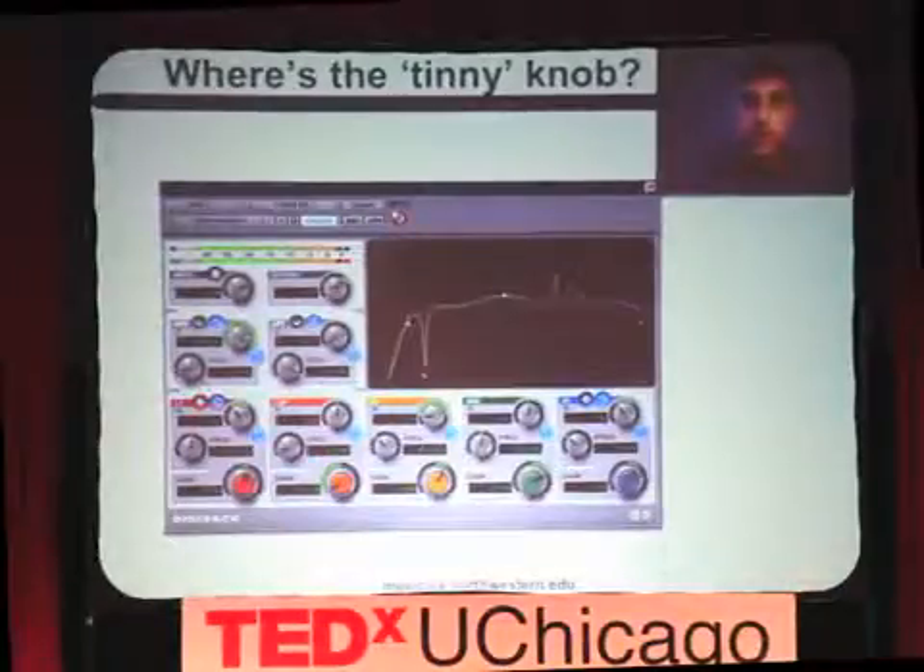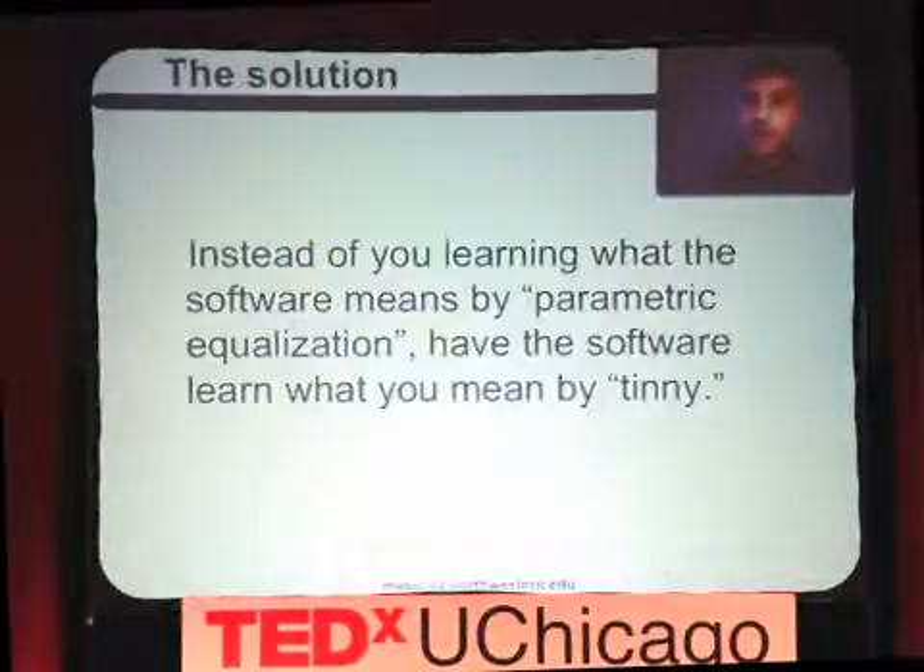We have a problem. One way we can solve it is by me spending six months learning an audio production suite — but there's another way. Instead of me learning what the software means by parametric equalization, how about if the software learns what I mean by tinny? So we decided to flip the paradigm: have the software learn the meanings of sound adjectives and build new interfaces automatically that let us use tools in the terms we want to think, instead of having to change our thinking to fit the tool.